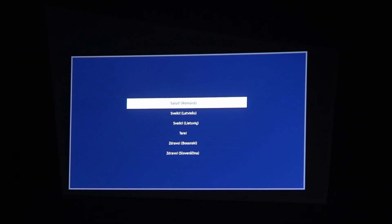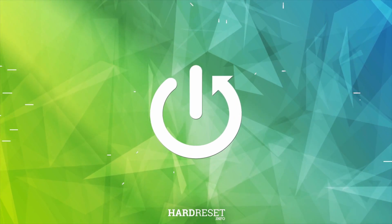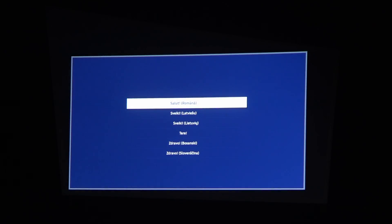Hello, in this video I want to show you how to set up Samsung Freestyle for the first time. I've already turned on my projector — it's quite simple, you just need to take off the cover from the front and power it on. I'm casting it straight to the white wall.